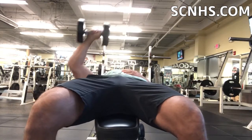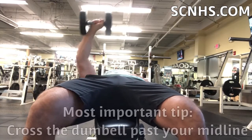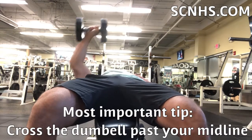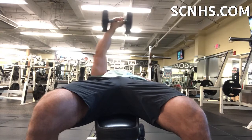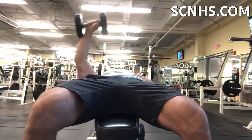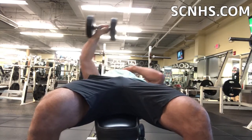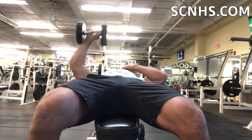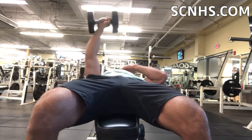Here you can see as I bring that dumbbell up I'm crossing over the midline. So if abduction is to take away, adduction is to bring towards the midline. Really by doing this, that really started to fill in that upper inner area of the pecs, helped me to shape it and round it out, and it kind of gets that full contraction.